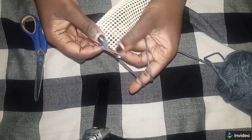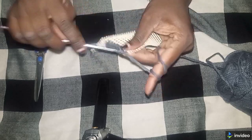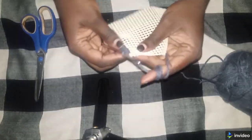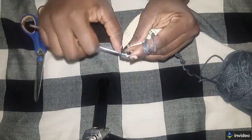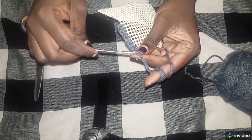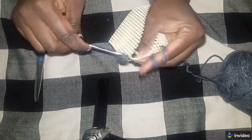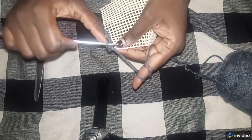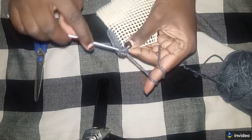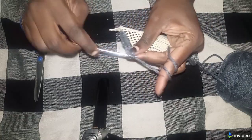I'm left with two small holes, so I pass through the first hole. Now in the corner hole, we are going to make three single crochets — we insert in the hole three times. Let's count: one, two, and three. There should be three single crochets in the corner.